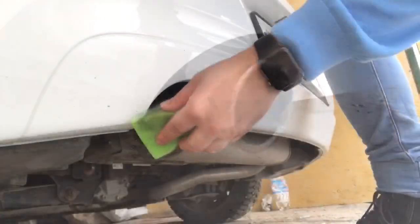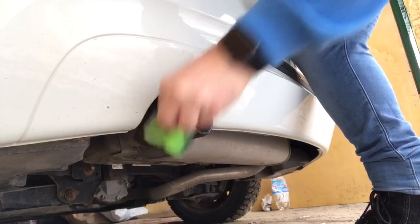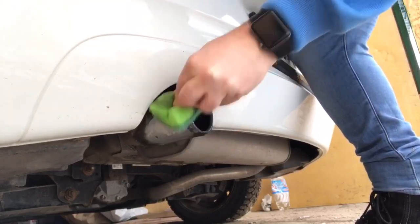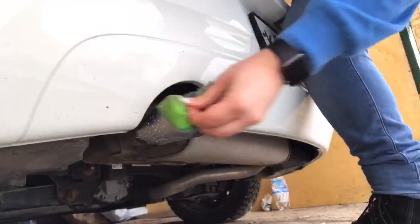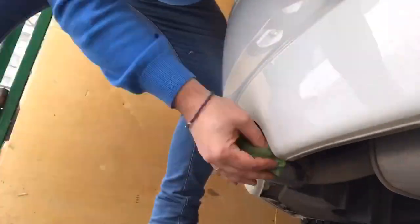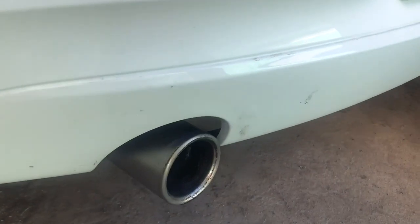What I used next was a small amount of metal polish on the abrasive side of the sponge to help remove the burnt-on stuff. In between the sponge method, I used microfibre cloths to help buff the excess off. I had to do it a few times to get the results I got.